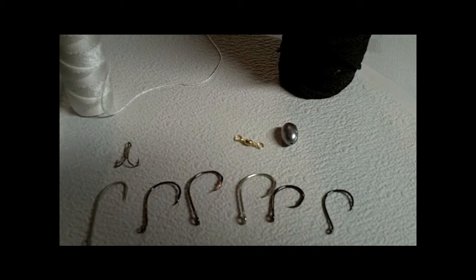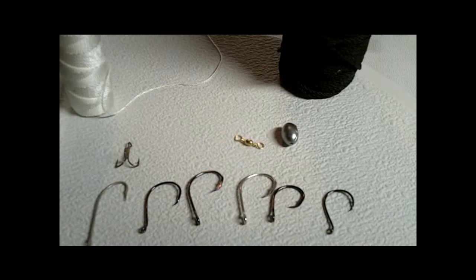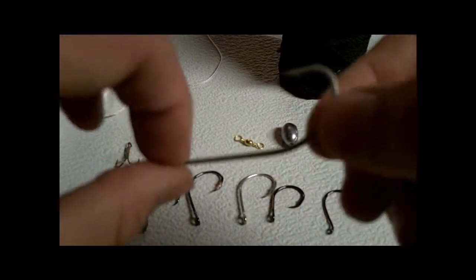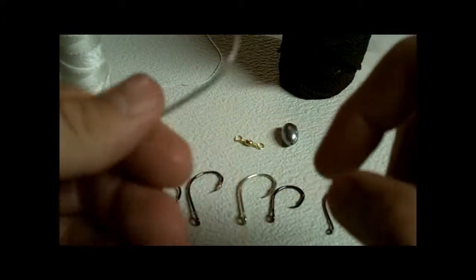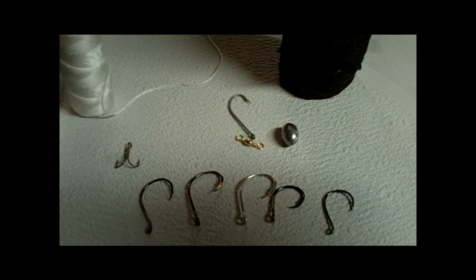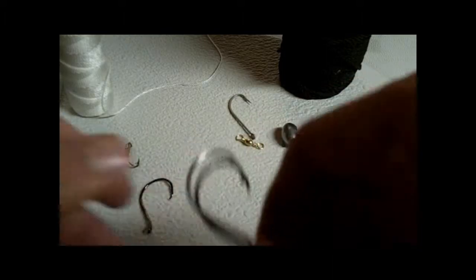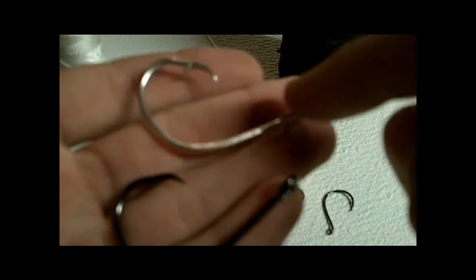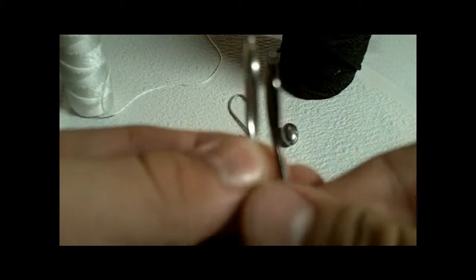It doesn't really matter what size hook you use, but I do prefer a circle hook if you're using live bait or cut bait. You can also use treble hooks. I think this is a 5-aught or 6-aught — I just found this hook. We use 7-aught circle hooks for jug lines. I think the brand is Laser Sharp — they have really big eyes and the same offset. One is stainless steel so it's better, but they're basically the exact same hook.